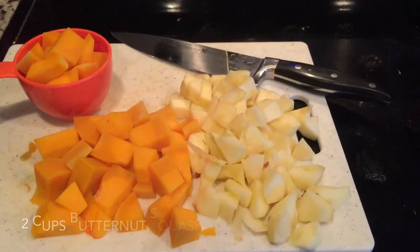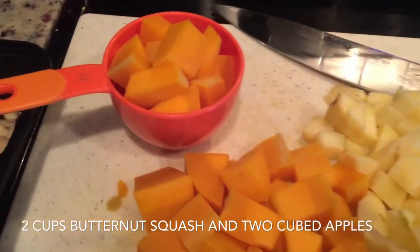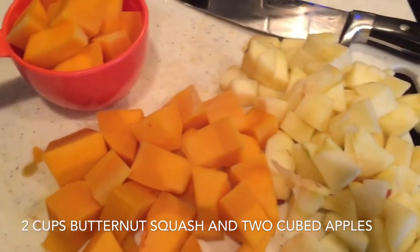Start with two cups of cubed apples and squash. If you microwave your squash for about four minutes before you try to peel and cube it, it's a lot easier.